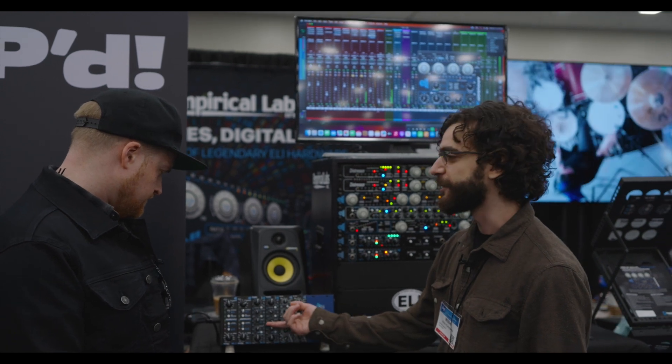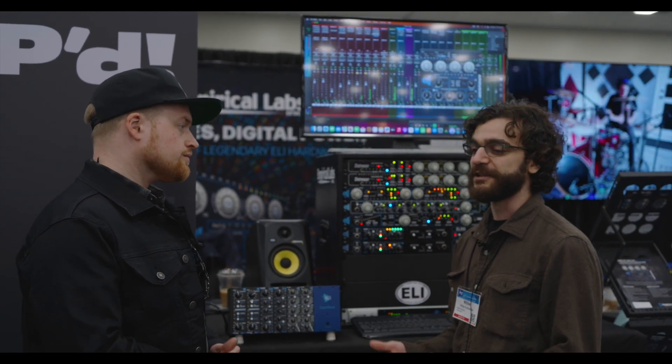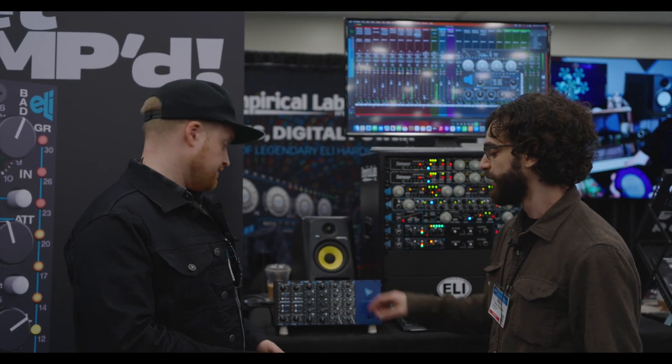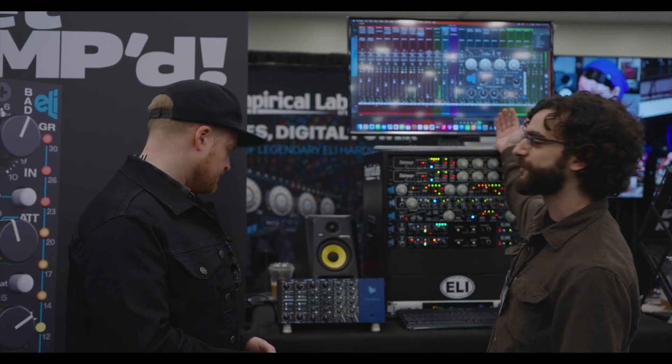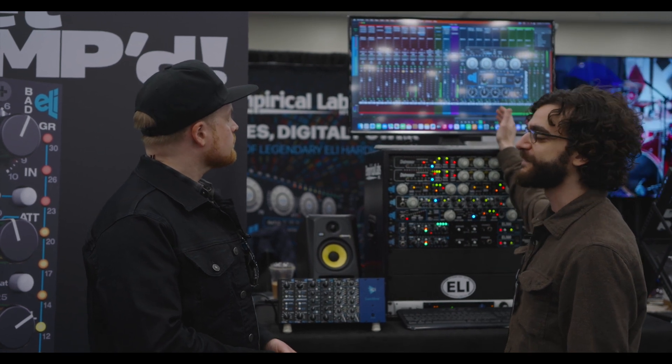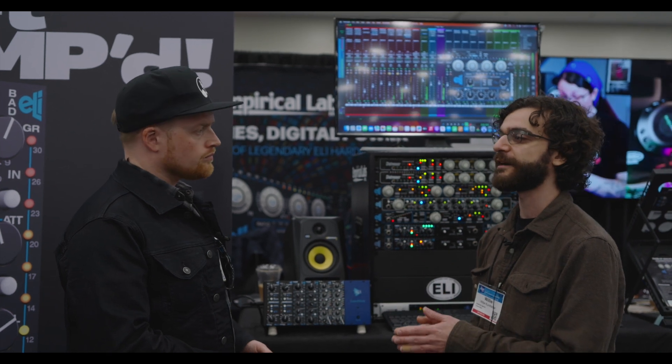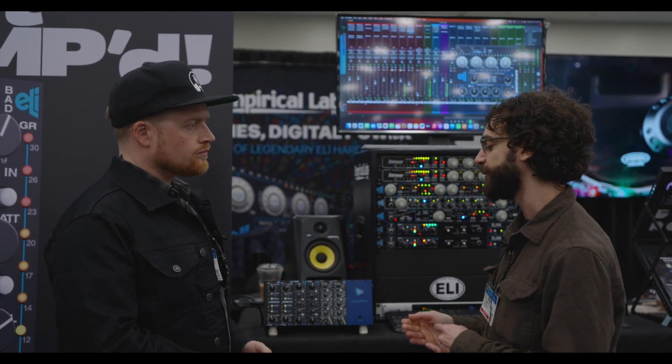You have an opto auto-release mode, which is program dependent, but it's really smooth, really nice and musical, especially on vocals. And then you get app mod, which comes from the Arouser plugin — that's an attack modification control which slows just the initial front end of your attack envelope in a really unique way.